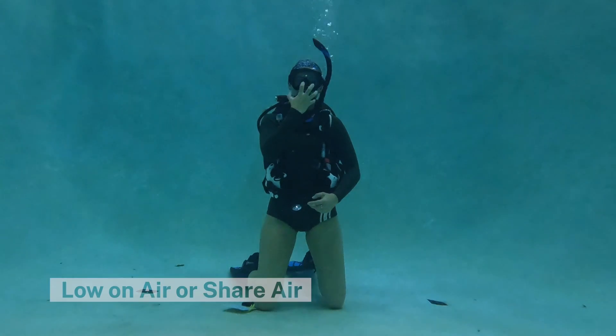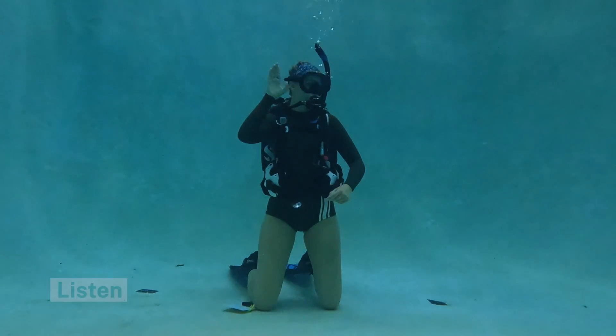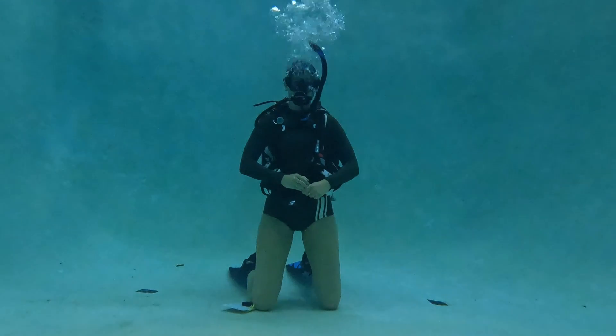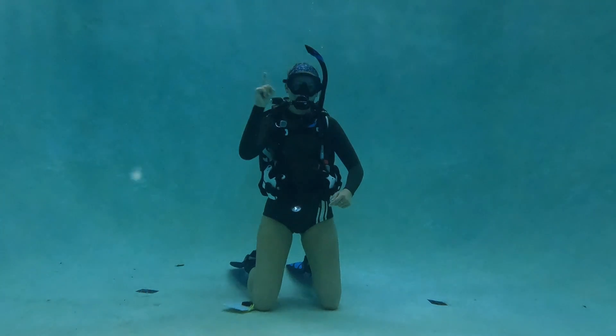If your buddy is low on air or out of air and needs to share air, they are going to make a motion like they are taking their regulator out of their mouth and giving it to you, then make the breathe motion. If someone wants you to listen, they're going to point to their ear and then turn their ear towards you. If your buddy wants to turn around, they're going to make a circular motion with their fingers signaling to turn around.